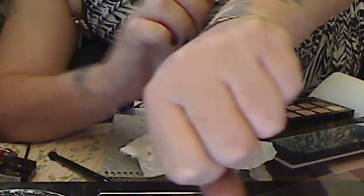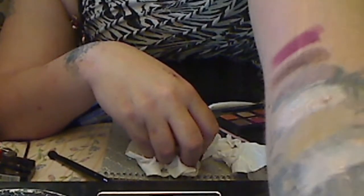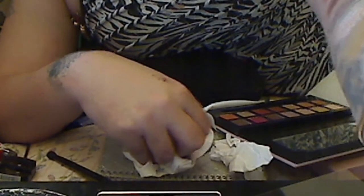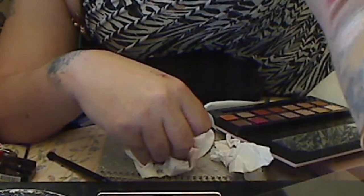Oh lordy, that color is gorgeous you guys. That's six colors. And the seventh color will be Cypress Umber. And that will be the top row.